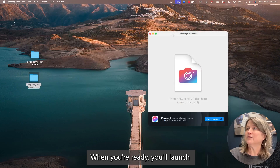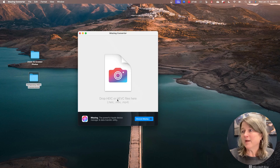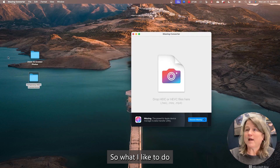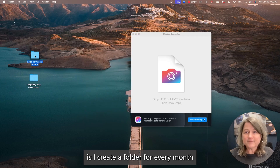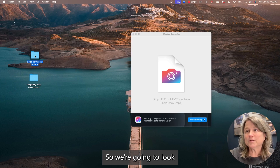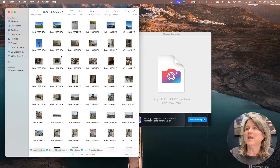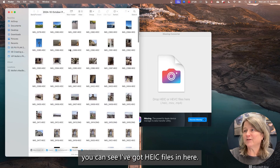When you're ready, you'll launch iMazing Converter, and it's a simple interface — it's just waiting for you to drop your HEIC files right in here. I create a folder for every month of my photos, so we're going to look at the pictures from October of 2024, and immediately when I open it, you can see I've got HEIC files in here.